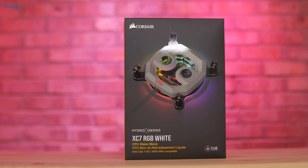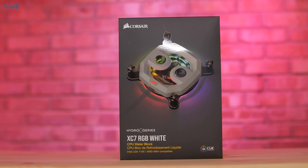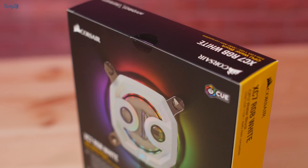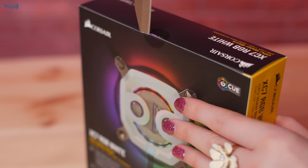Something else that has arrived is the Hydro X Series XC7 RGB CPU water block. This is Corsair's mainstream platform smaller water block, so it fits AM4 and 1150X sockets. And I've gone for the white version, which is a relatively new addition to their line-up.